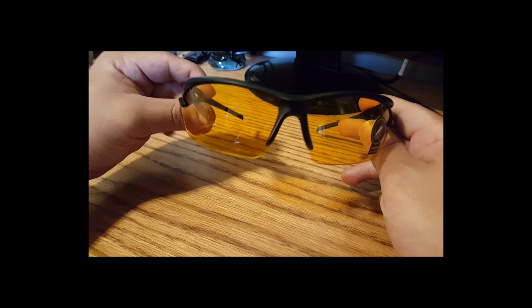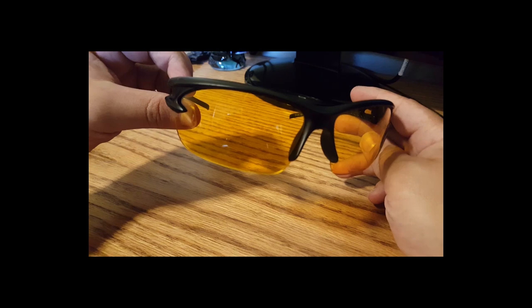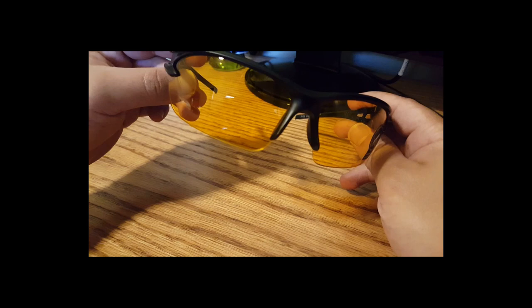This is supposed to help you recognize certain objects better — seeing better is the main claim. And of course UV protection is nice, but all glasses these days tend to have some UV protection. The question really is, can this actually help you see? And as you can see, there's obviously a clear difference in what you're going to focus on.